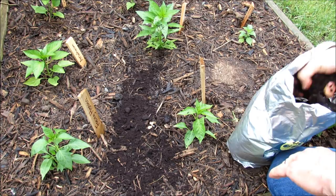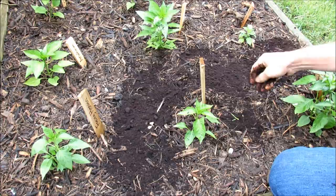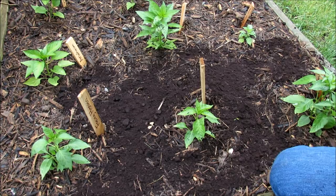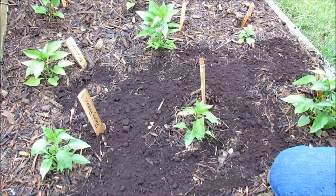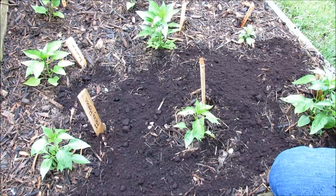The coffee grounds come just like this — nice and fine — and you just spread them across your mulch. I wouldn't solely mulch with coffee grounds, but you're putting a nice quarter-inch layer all over. This is going to give your garden, your peppers, your tomatoes, an immediately available soluble form of potassium and phosphorus — very low, but immediately available.